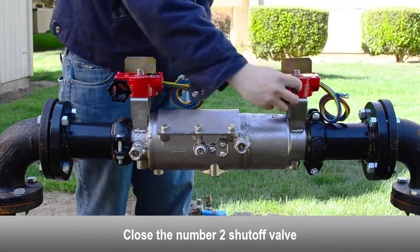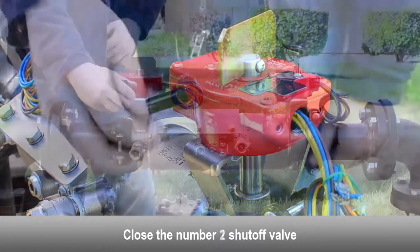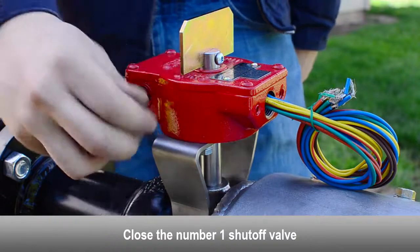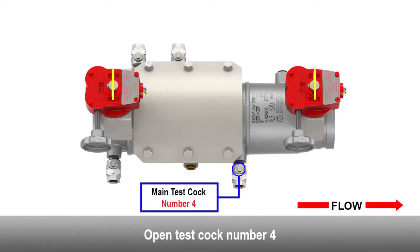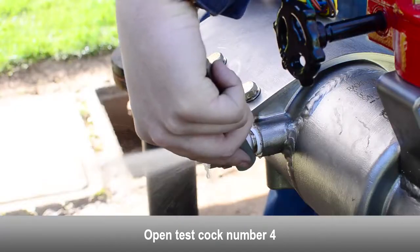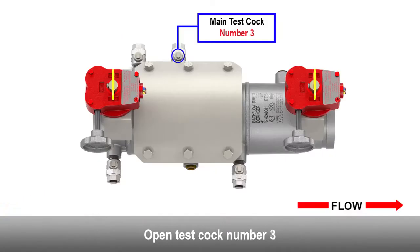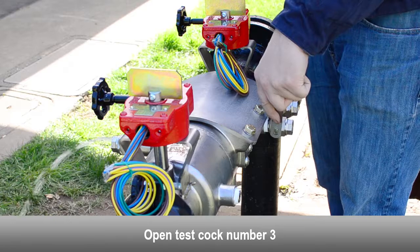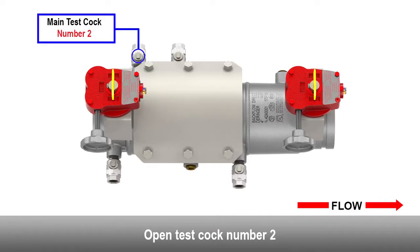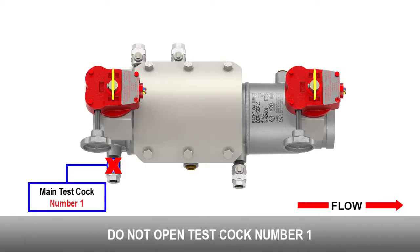Close the number two shutoff valve. Close the number one shutoff valve. Open test cock number four. Open test cock number three. Open test cock number two. Do not open test cock number one.